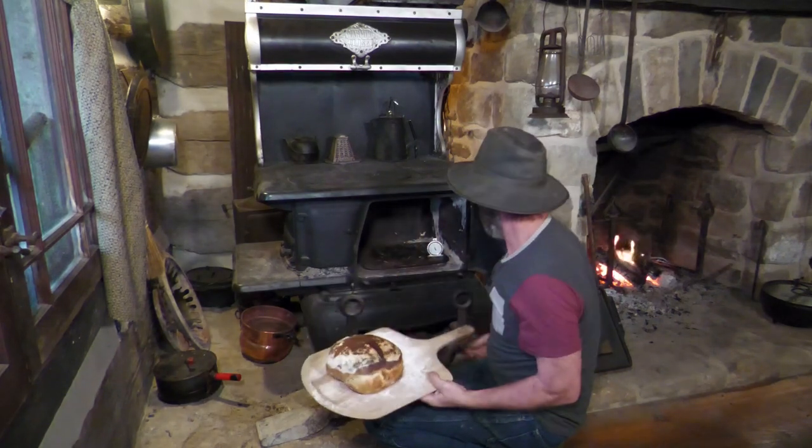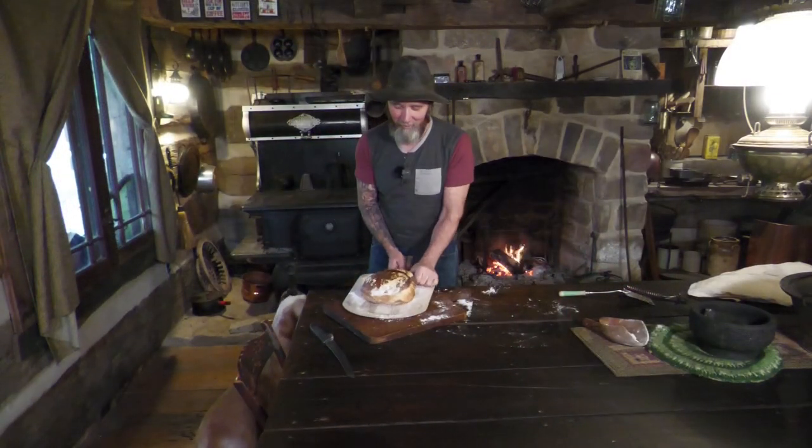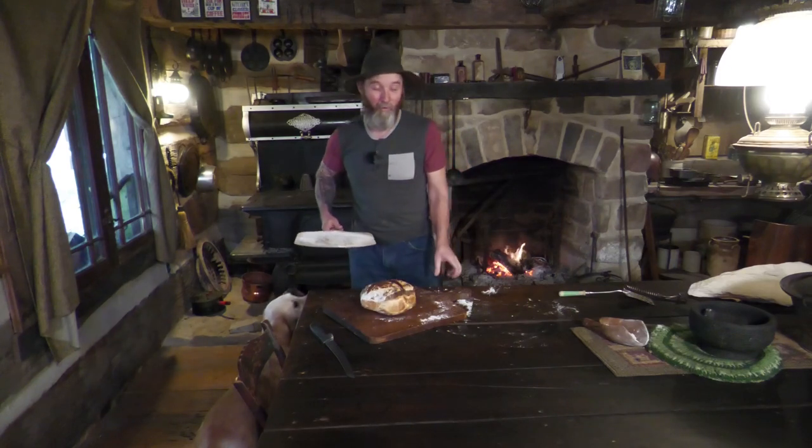Don't that look delicious! My whole house smells like just that perfect sourdough yeasty bread flavor.